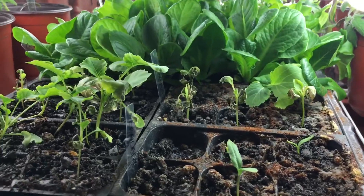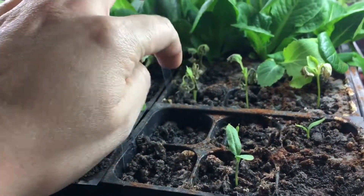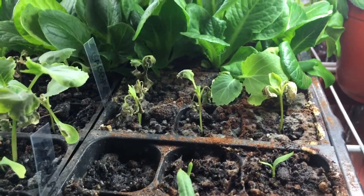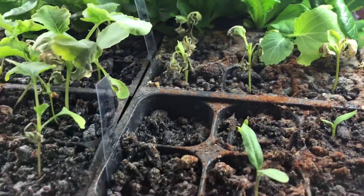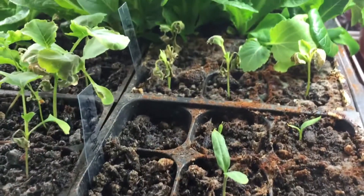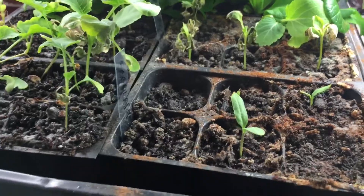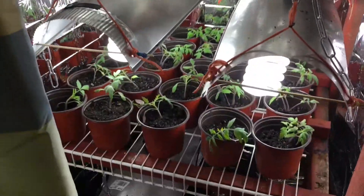I think what's happening with these over here — why they're not doing so well — is because of the powdery mildew. I'm probably going to restart those. You can see how they're not doing good; you can tell on the soil that the powdery mildew is getting out of control. I put some cinnamon on it and that seemed to help quite a bit, but now I think the mildew is stunting the growth.